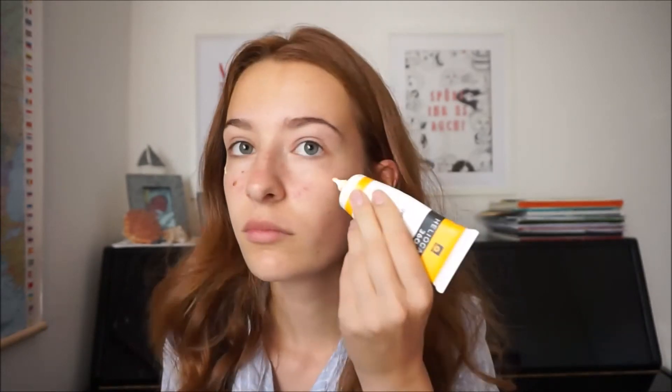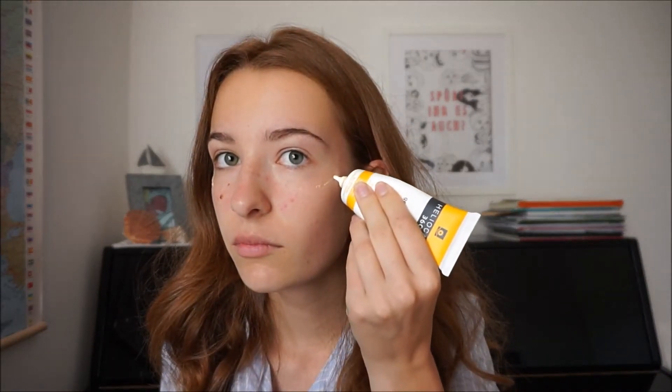First I'm putting on sunscreen because I have a really light complexion and I don't want it to get burnt. Especially today it was like 34 degrees Celsius, so it was really hot — protect your face from the sun. And because this sunscreen doesn't go into the skin so well, I mix it with a little bit of my Alveade cream in the flavor sunflower and olive.